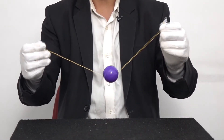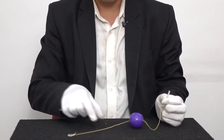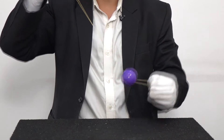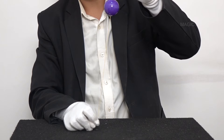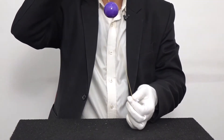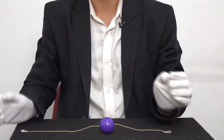Now it's time for the explanation for the Obedient Ball. As you can see, I have the Obedient Ball trick. The secret is very simple — the thread is going through the ball. When you drop the ball and stretch the rope tightly, the ball stops in its position. If you want the ball to go down again, just loosen the rope and the ball will fall down. When you straighten the rope tightly, the ball stays in the same position, and when you want it to fall down, just loosen the rope. That's how you do Obedient Magic. Hope you liked it.